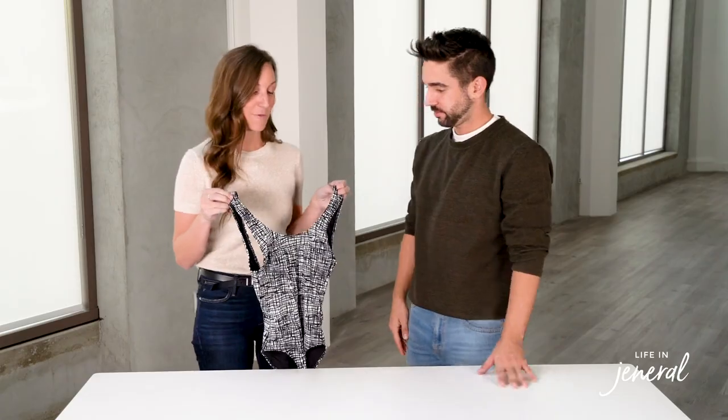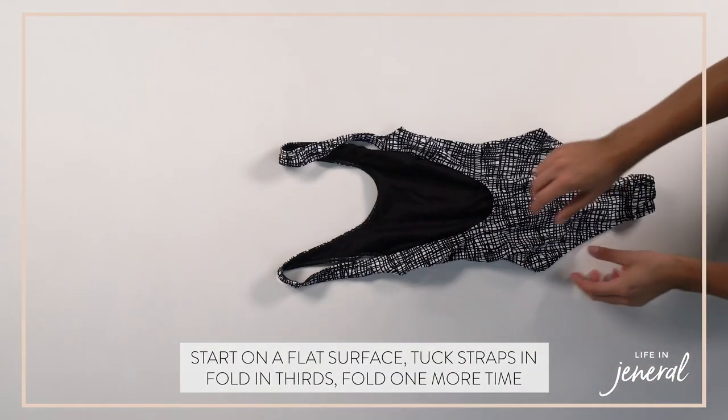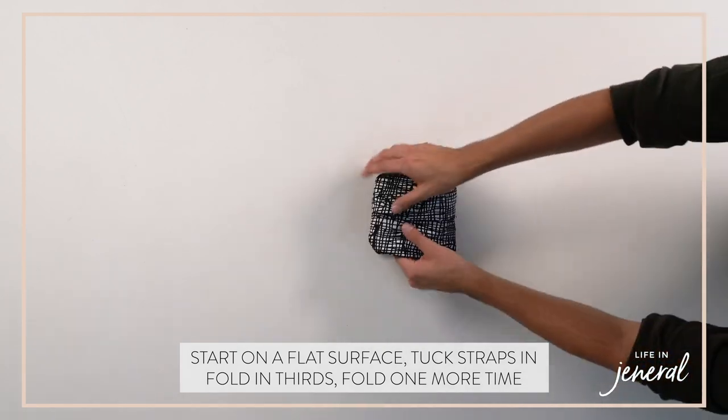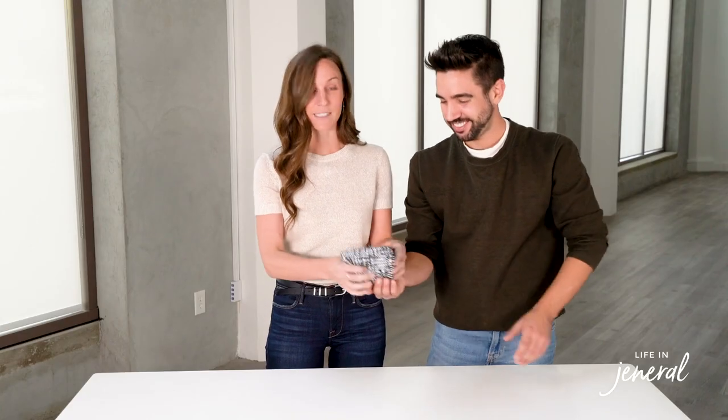Next we're going to show you how to file fold swimsuits — a one piece. Same thing, find a hard surface, tuck the straps in, fold it into thirds on the side, tuck the bottom in, and then you're going to do a three-fold: one, two, and three. Depending on the size of the drawer and the style of the bathing suit, it might be a little wider or smaller depending on the cut and material.